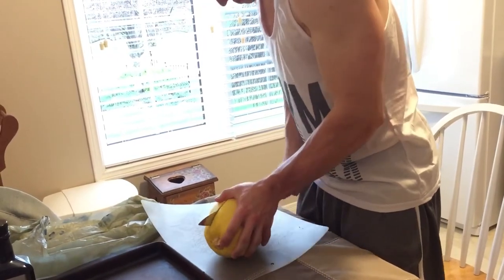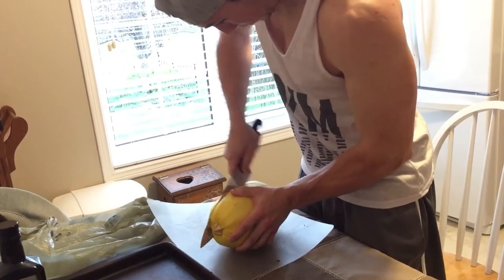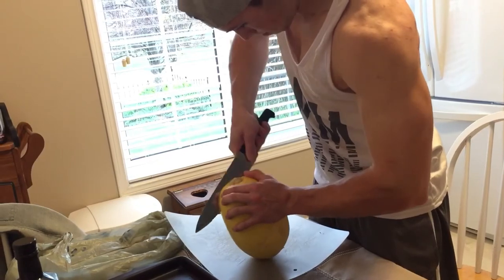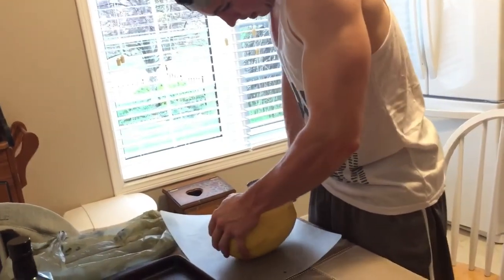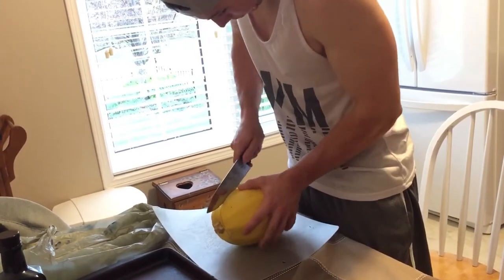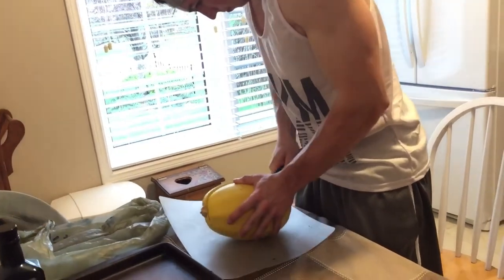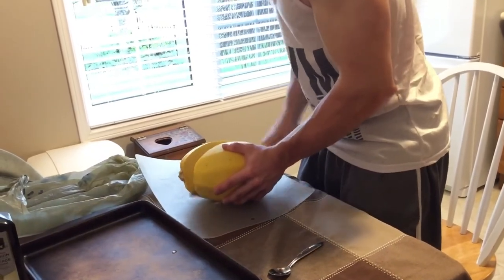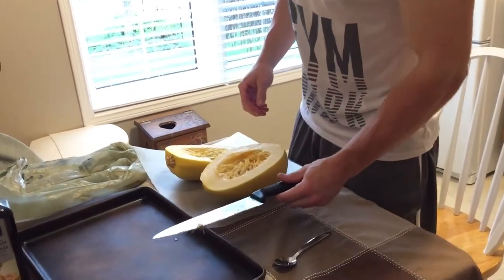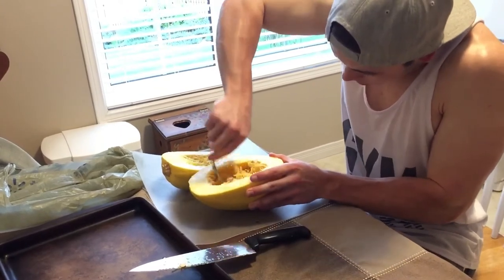That wasn't too even of a cut. Hopefully when you do it you cut it in half better than I did. Then you're going to take a spoon and scoop out the seeds, like you're carving a pumpkin.